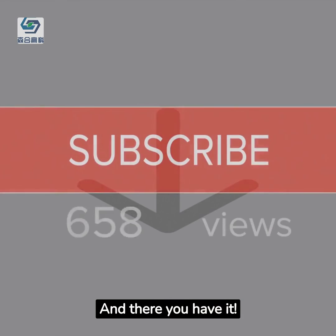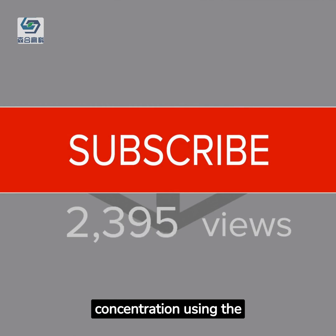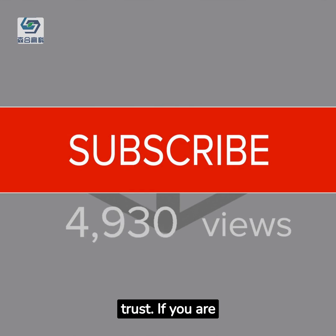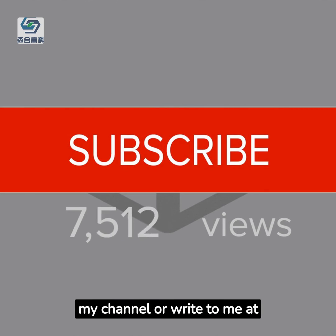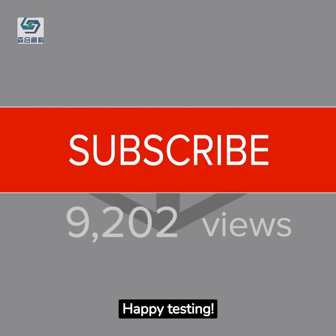And there you have it — a step-by-step guide to testing Jinchon concentration using the titration method. It's simple, accurate, and gives you results you can trust. If you are interested in extracting gold in an environmentally friendly way, please subscribe to my channel or write to me at neilway9 at gmail dot com. Thank you, and happy testing!